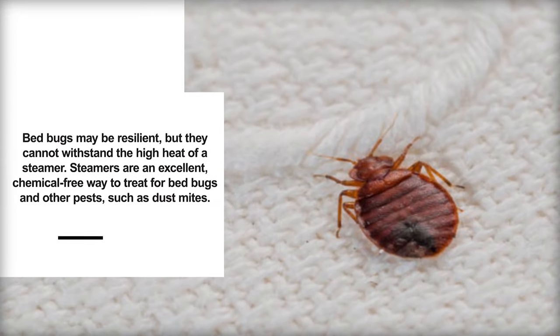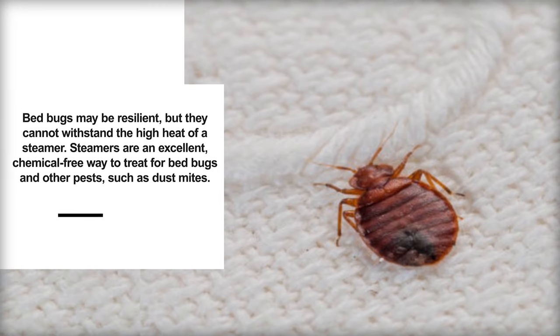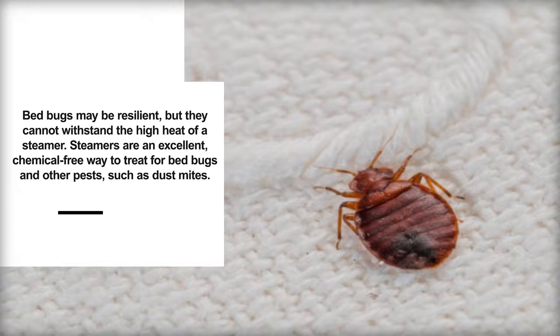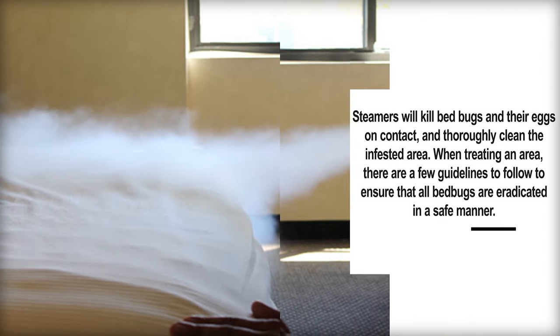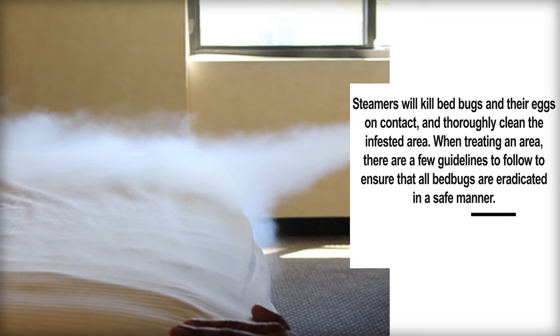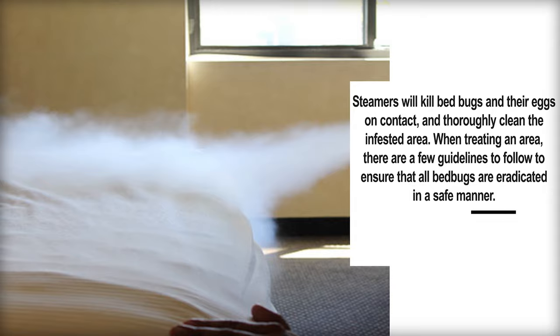Bed bugs may be resilient, but they cannot withstand the high heat of a steamer. Steamers are an excellent, chemical-free way to treat for bed bugs and other pests, such as dust mites. Steamers will kill bed bugs and their eggs on contact, and thoroughly clean the infested area. When treating an area, there are a few guidelines to follow to ensure that all bed bugs are eradicated in a safe manner.